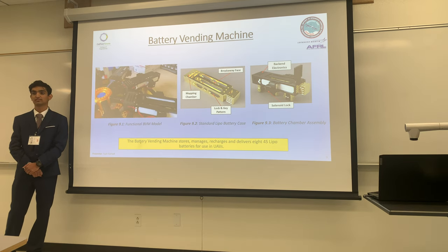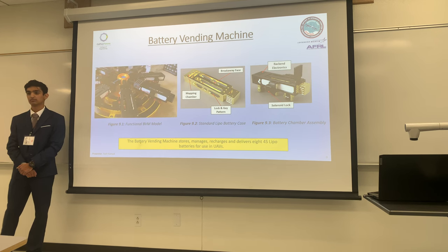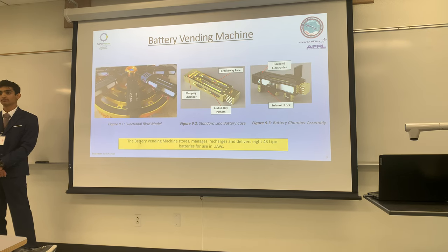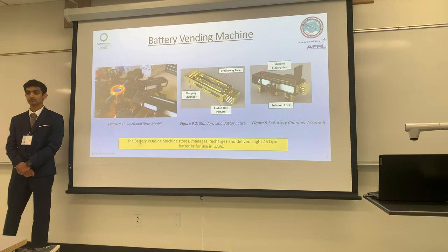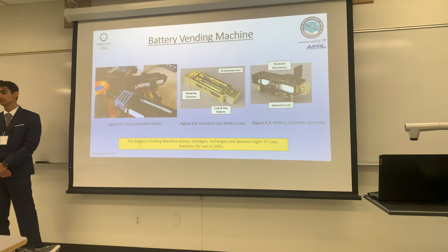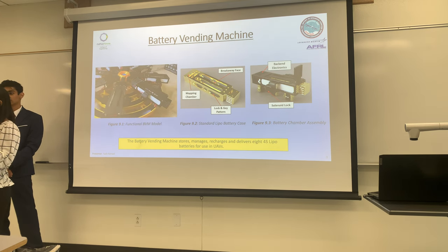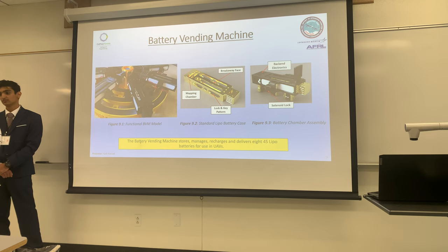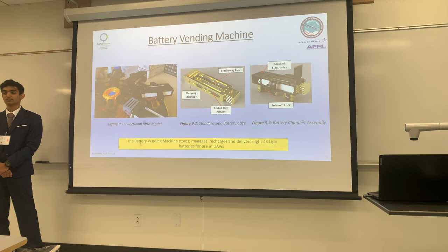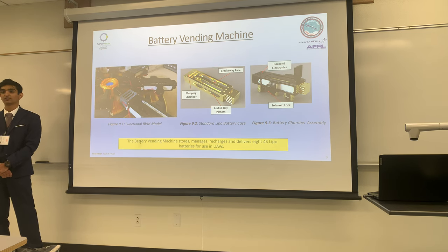On the back we have the mapping chambers, which usually have copper contacts in here that connect to the copper contacts on the battery. Now, can you please put this back inside? Unfortunately, you can't because it's in lock mode. So I'm going to open the solenoid circuit again — please put it back in. And it slides easily back inside.